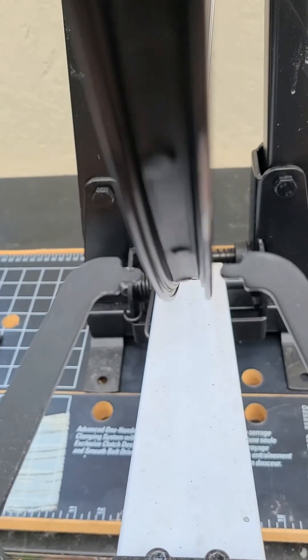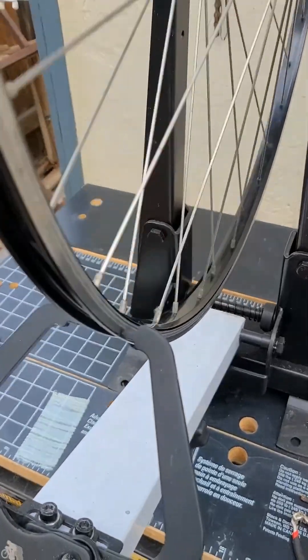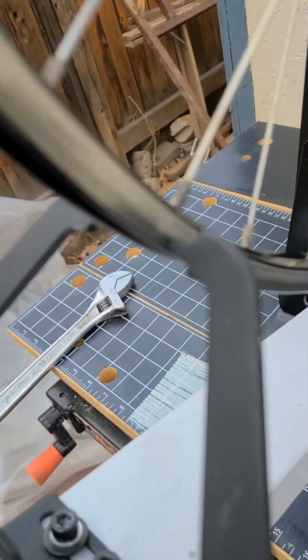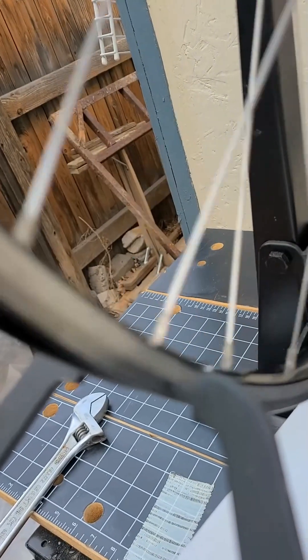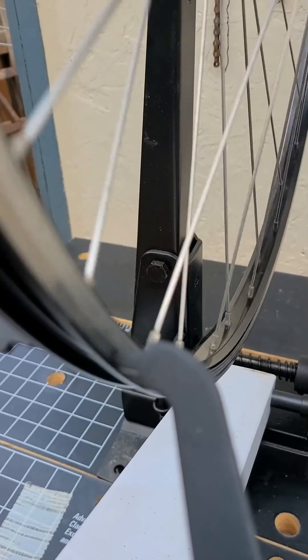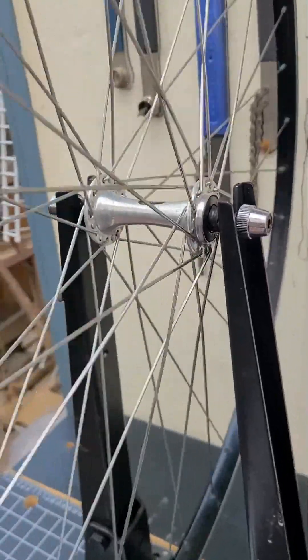I had to chase that one down a bit. These wheels probably haven't been touched since 1990. There is a very minor wobble and a very small hop. I don't think a whole lot more can be done to improve it without breaking spokes or over-tightening them. The wheel is in pretty good shape.